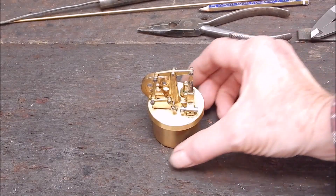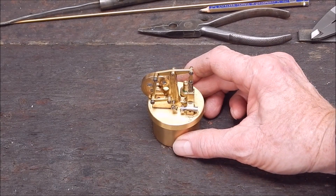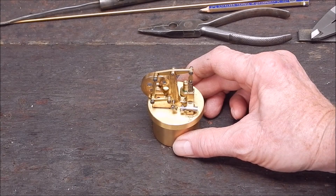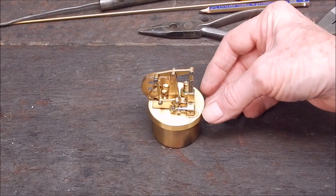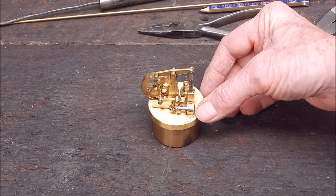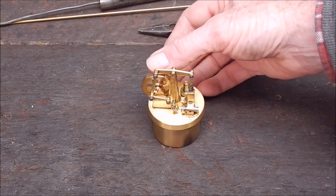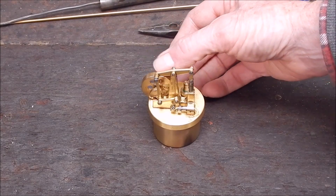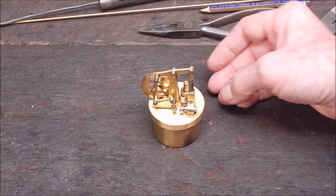G'day, it's Rob here again. In some previous videos I reviewed this little steam engine from Banggood — I thought it was fantastic and really well made. It runs on very little heat at all. It's got a really unusual action: they use a solid piston and solid valving on it, and it's got a rocker beam. I've never made a rocker engine in my life before, sterling or steam.